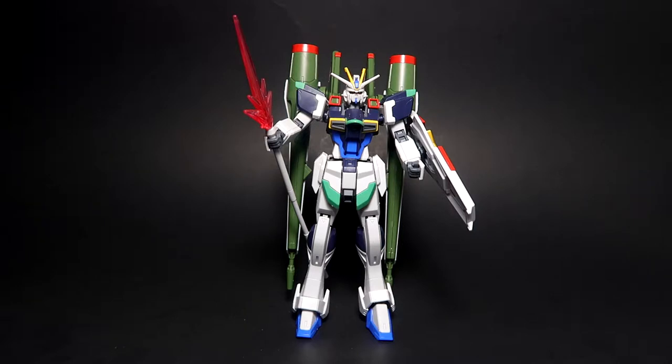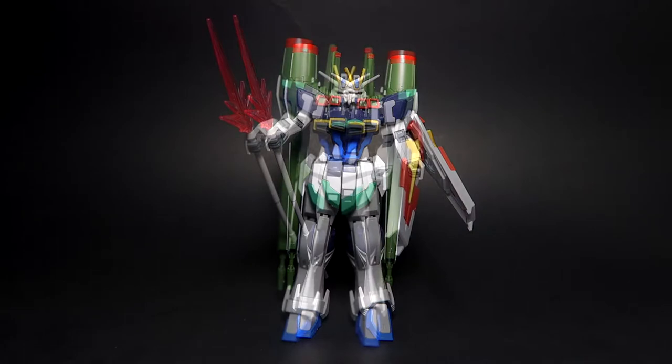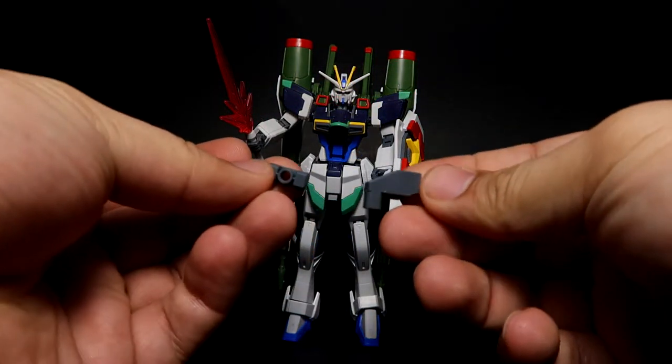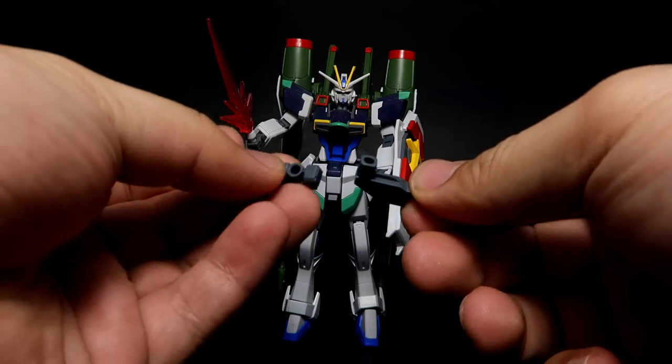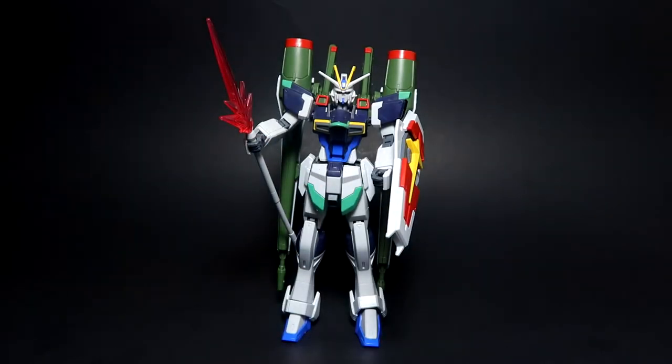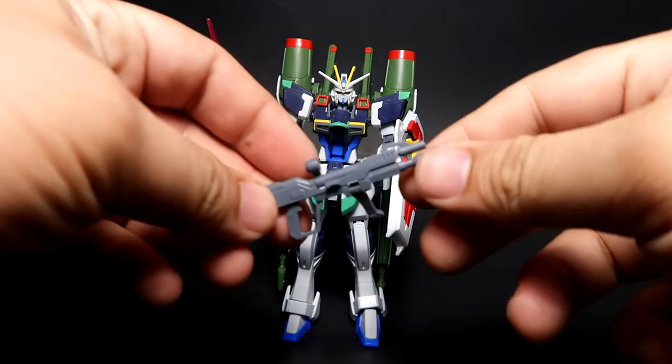It took me about two hours to build this unit. It is actually very sturdy, though it's a little back heavy. It comes with some extra parts — you actually get two pieces that you won't need at all; I believe these are for the other variants.